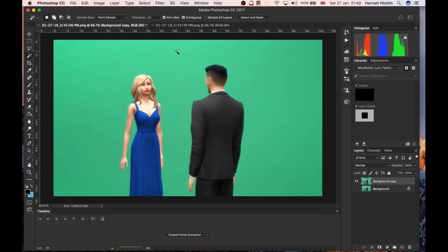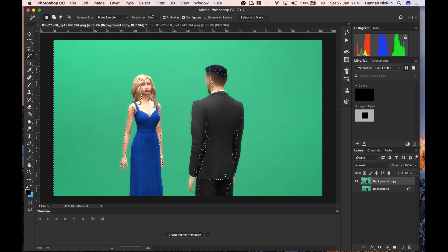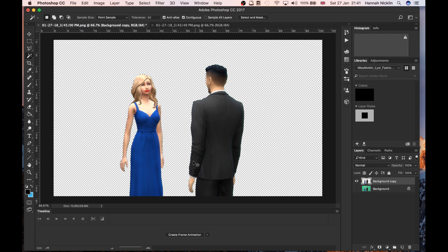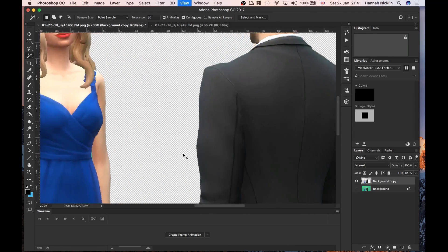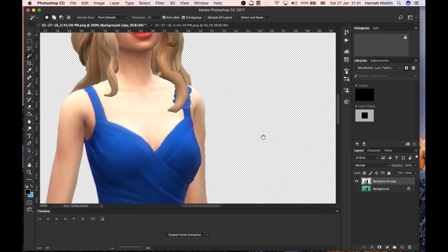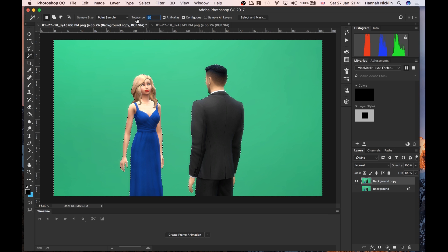Just to show you: if I put tolerance on 200, I'll pretty much get the whole picture selected. If I delete that you can see I had quite a lot selected. Whereas if I take it down to 50 and do the same selection again and delete, that's pretty much cut the sims out quite well — there's a little bit of green left but that's fine. I'd stick between 50 and 70 when taking the whole background out. Let's try 70 — yeah, I'm going to go with 70.